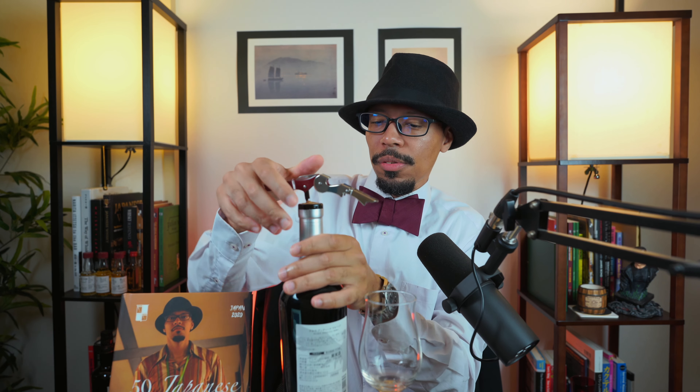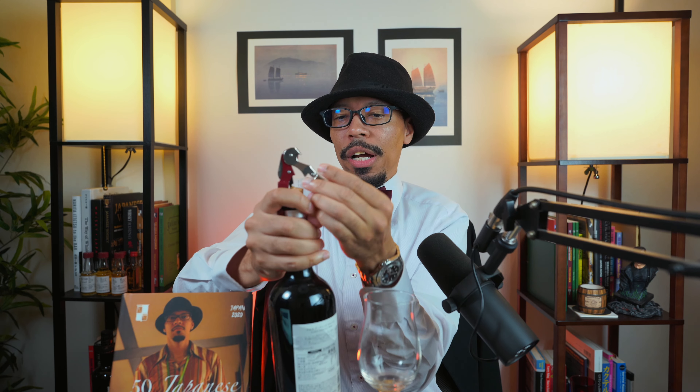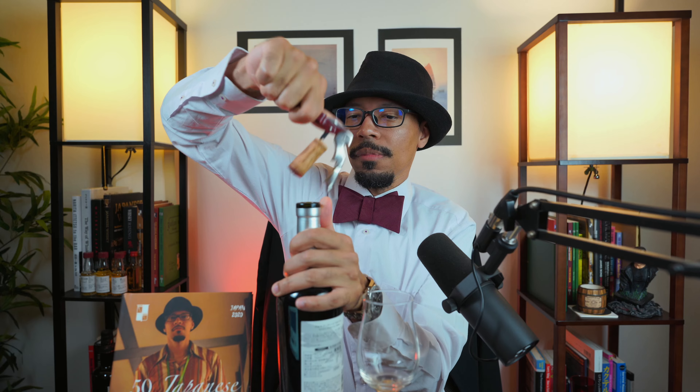Alright, it looks like we need to do just one more turn there. Okay, there we go. Let's lift this up. Push it down. One pull — almost got the whole thing. Let's take it back again. Nice. And examine — make sure that nothing is wrong with the cork.